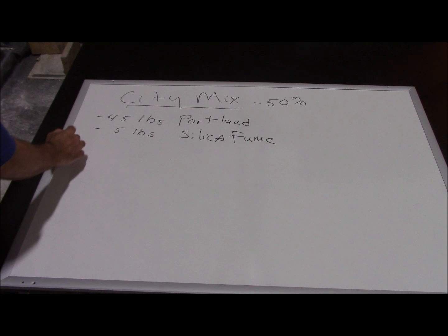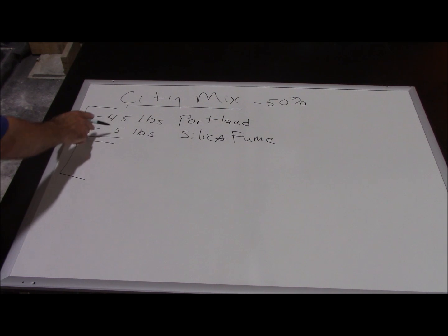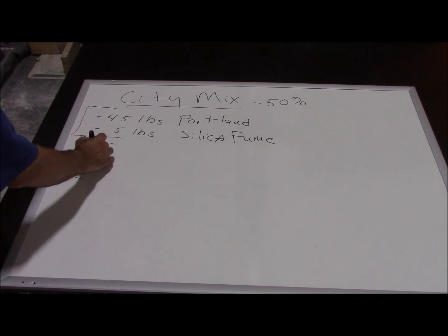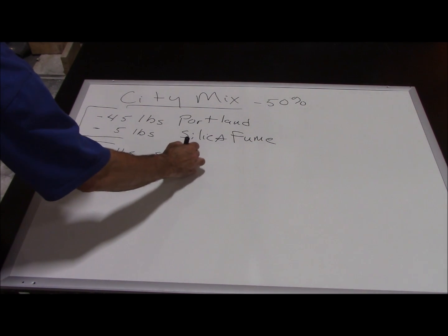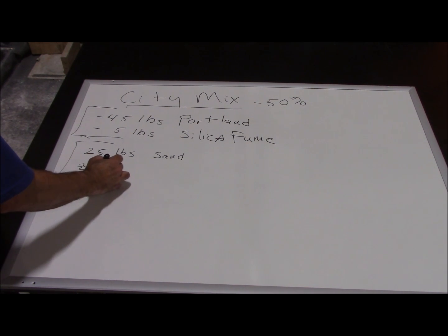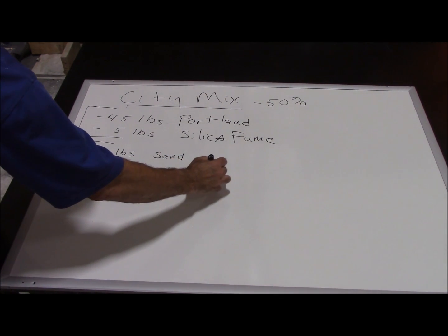That's the cement side. On the aggregate side, we're going to have a total of 50 pounds of aggregate by volume. We'll put 25 pounds of Q-Rock — that's what we use for our sand — and then the equivalent volume of 25 pounds of CityMix for our back coat.